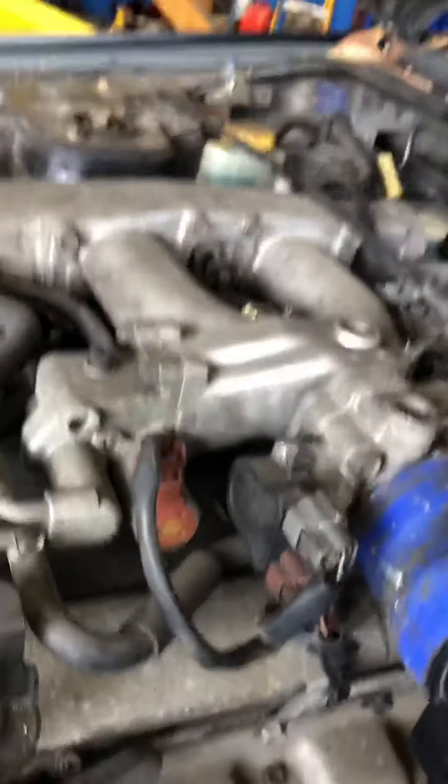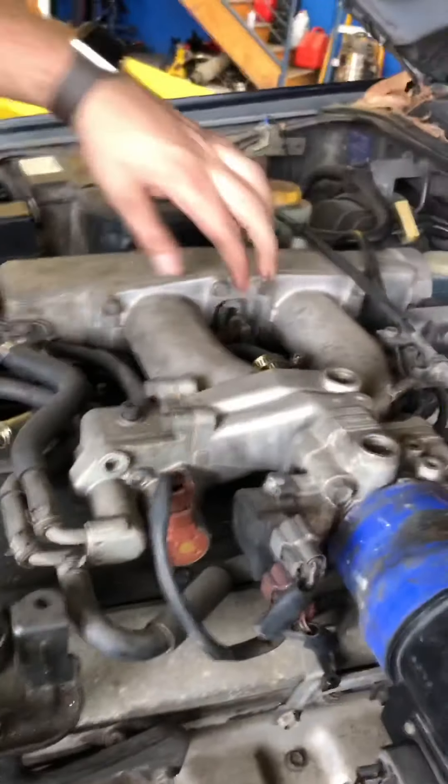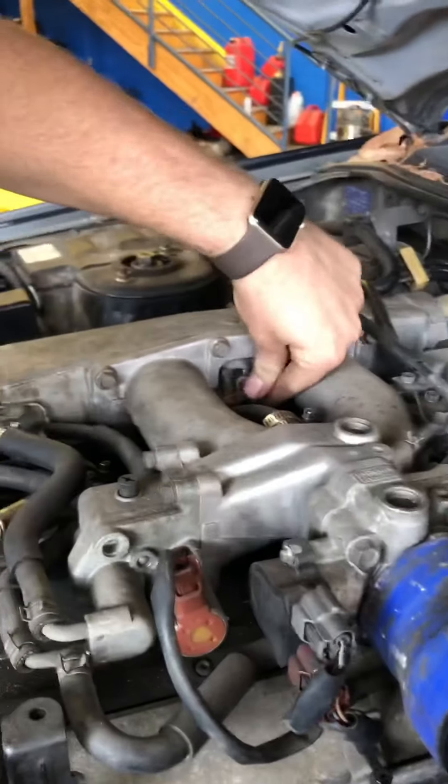We've got a high flow intake mod, straight off that plenum, twin into the mani. It's definitely just stuck but it's a selling point. Spare throttle body down there that doesn't work.